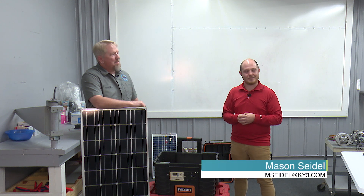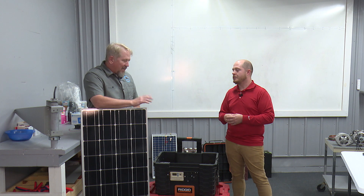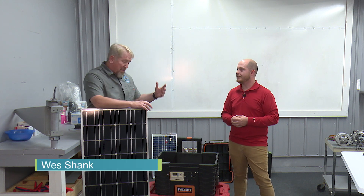We are back out here at Missouri Wind and Solar in Seymour, Missouri, because Wes is going to educate us on solar systems, because they are always the same, pretty much, whether large or small. Exactly, that's exactly it, Mason, and thanks for coming out.